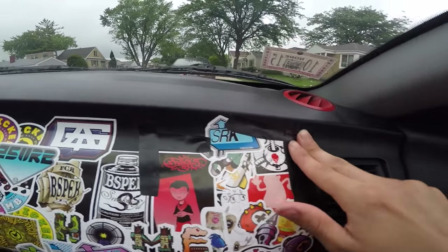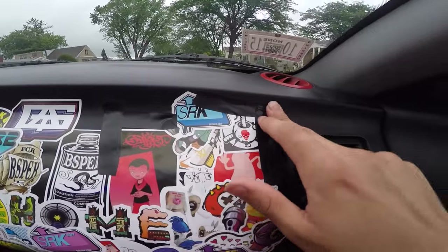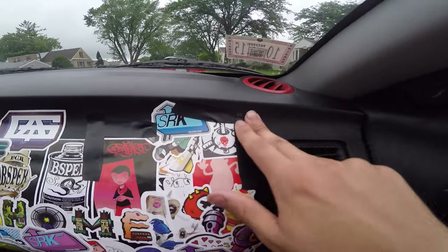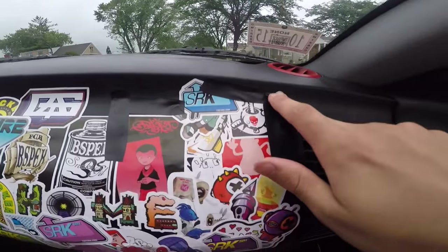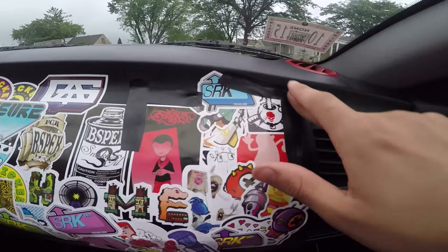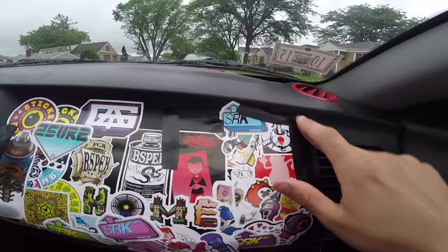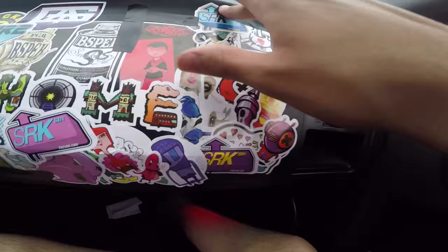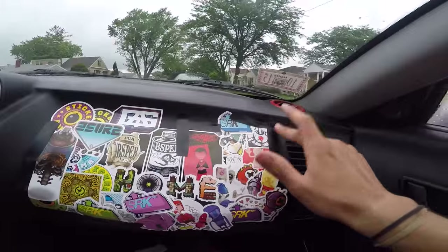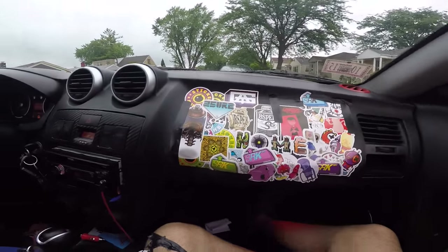I think we're ready for the main stickers now. The only reason I'm doing this is because my dash is ugly — it just makes my car look bad. Even though my car is a piece of work right now, this makes it look a little bit better. You're never too old to sticker bomb.